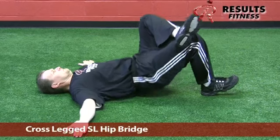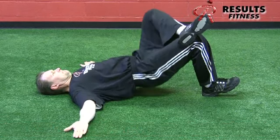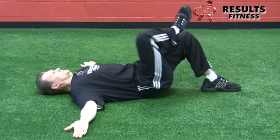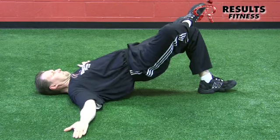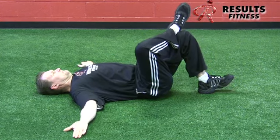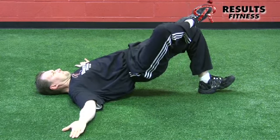The single leg cross leg bridge is very similar to the passive lock bridge, but now we're getting a nice passive stretch of the left hip rotators. It's a move to activate the glutes for hip extension. The goal is to keep the hips high and even, getting an active hip extension on one side while the other hip receives a passive stretch.